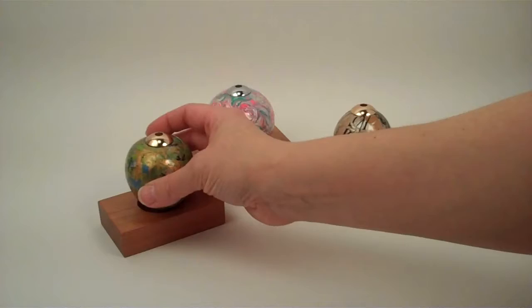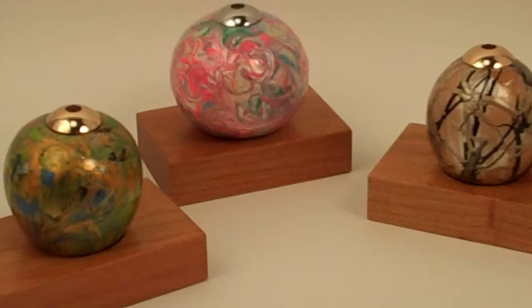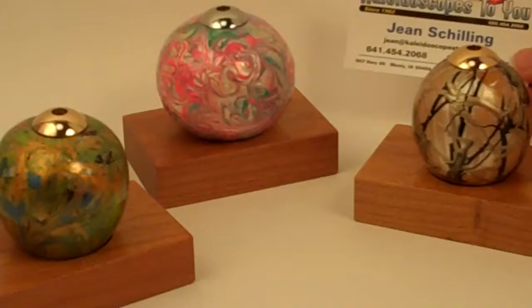Each of these kaleidoscopes is unique, so please check back to our website at Kaleidoscopes2U.com to confirm availability and to look at more photographs of these gourd kaleidoscopes handcrafted by Rhonda Lamar James. I'll see you next time.